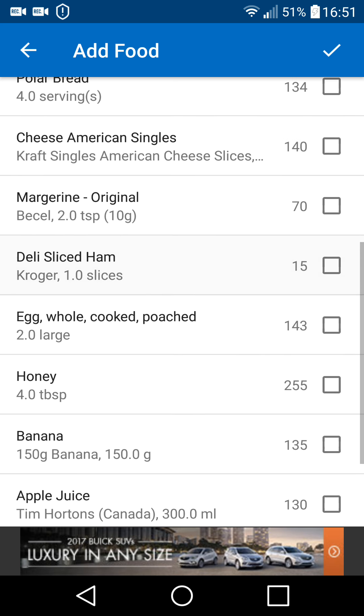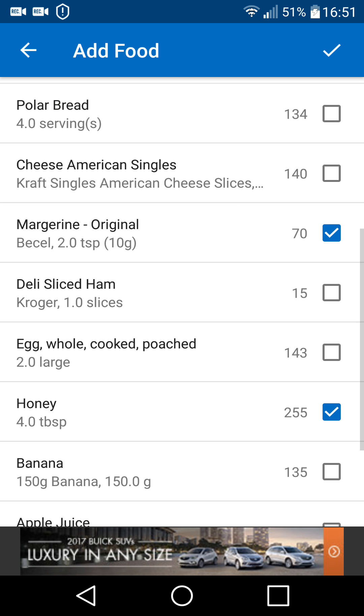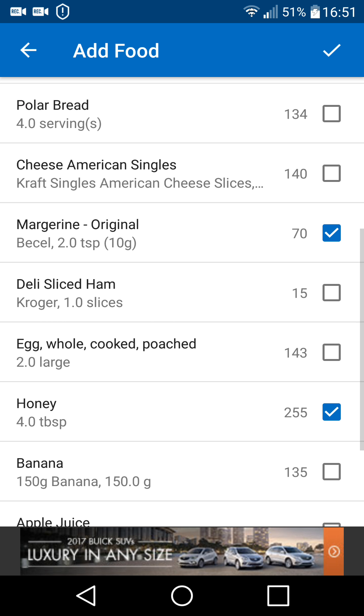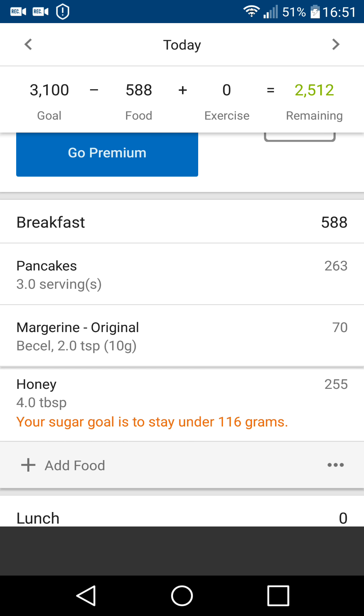During this, I also had a little bit of honey and butter. When I click the little check mark at the top right, it's going to add all three of those in. And there we go — right back to where it was when we first started.